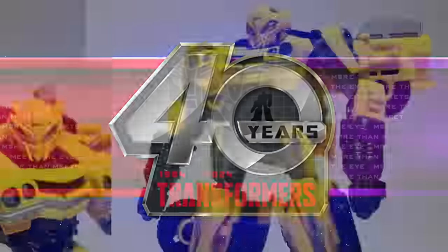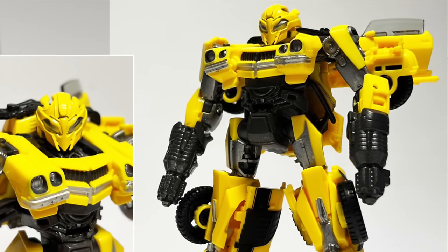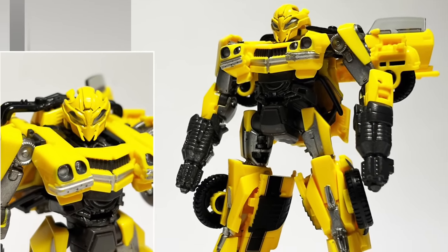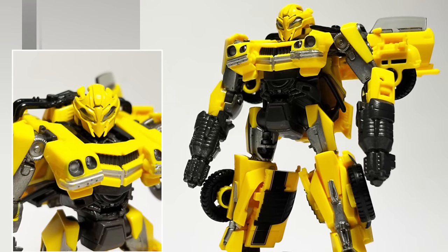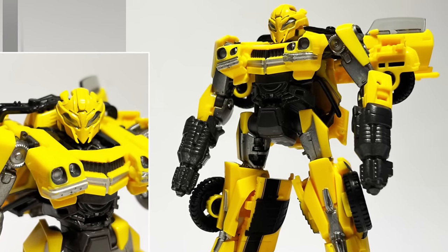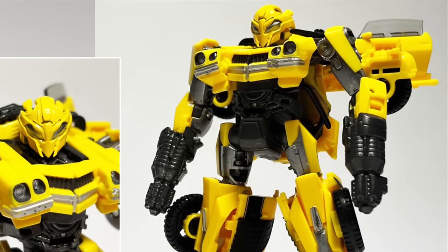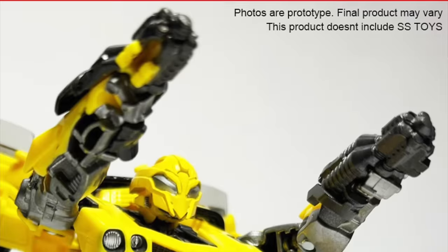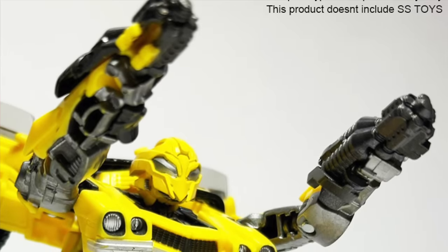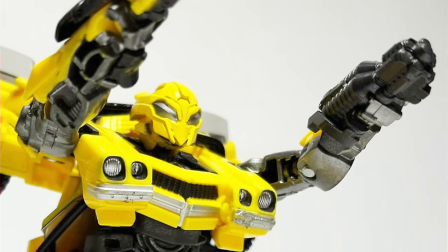When it comes to Bumblebee, he will also include a battle mask attachment which can slide over the top of the pre-existing face sculpt — some pretty impressive integration, looking spot on to the movie. I've always been a bigger fan of B's battle mask design than his regular face. He will also include an additional blaster so he can finally pull off the dual arm cannon look we see towards the end of Rise of the Beasts.